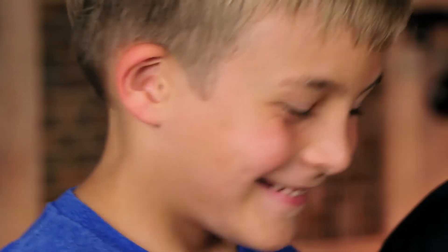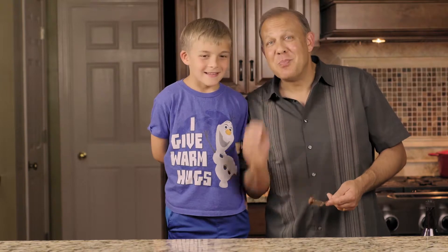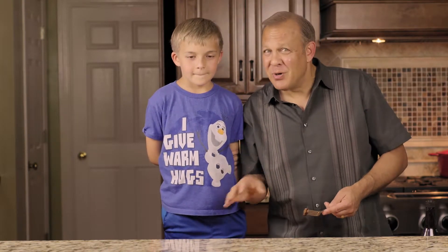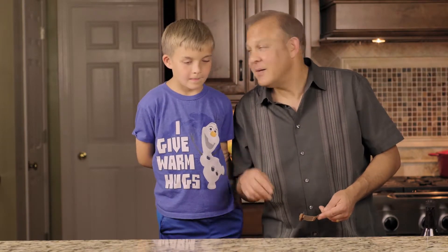Maybe we should bottle it and sell it in bottles and call it Michael's Sauce. Can we do that? No? Do you want to try some steak? So anyway, there's Michael's sauce. It's good on steak, good on burgers. Just make sure that the steak's pink in the middle. Say bye. Bye.